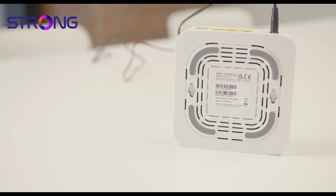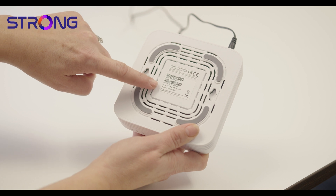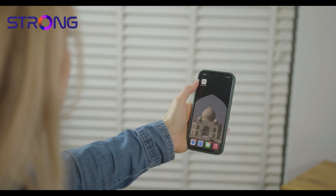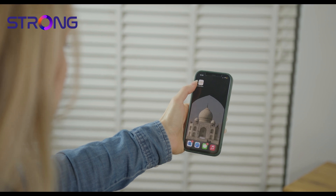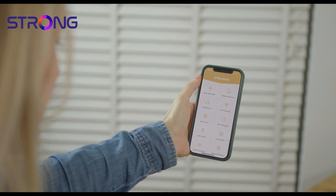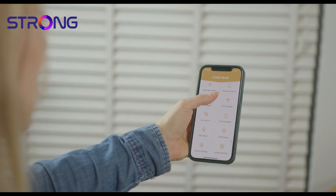The last step is to connect all your devices to your new network. You'll find the wi-fi network name and password underneath your master unit. Once you've connected to the network, you can download and install the Atria Mesh app. It's free to monitor your home network and there are loads of other helpful features on there too.